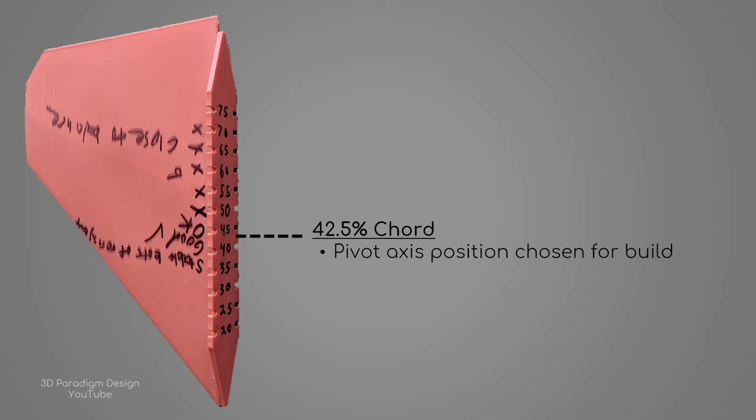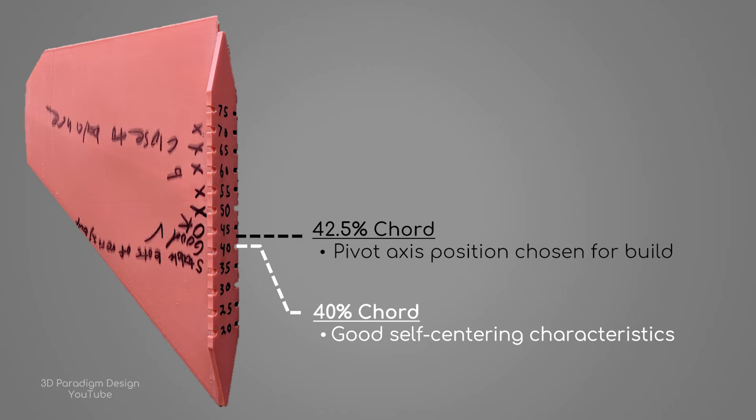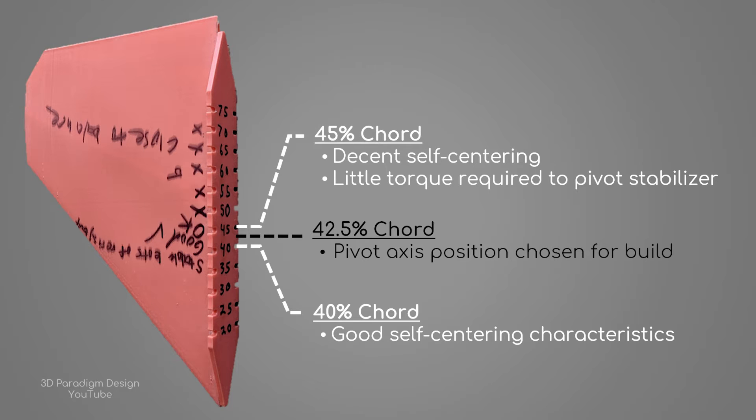For the build, I'll be setting the pivot axis to 42.5% chord. I chose this point because it's a happy medium between the 40 and 45% chord positions, which had characteristics that I liked during the test. The 40% position had good self-centering characteristics, and the 45% position, while it wasn't as good at centering back to neutral, showed that the oncoming air wasn't creating excessive torque about the pivot axis. Probably the most important characteristic that both positions shared is that they're stable in the sense that the stabilizer remained pointing forward. Therefore, by splitting the difference, I should now have an axis position that will center nicely but won't put too much strain on the servos.